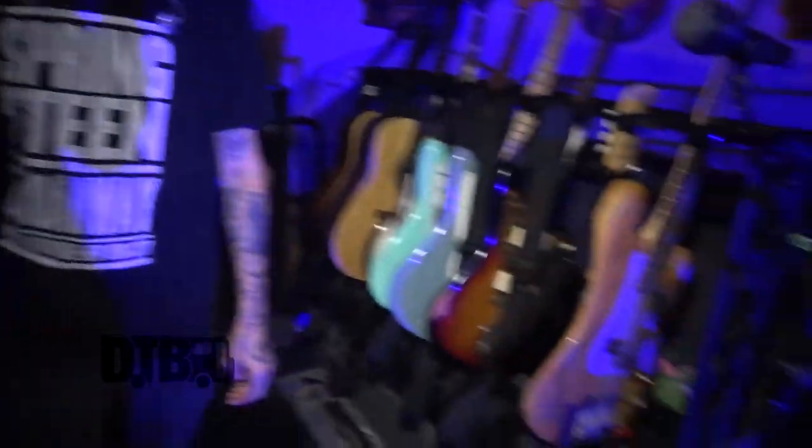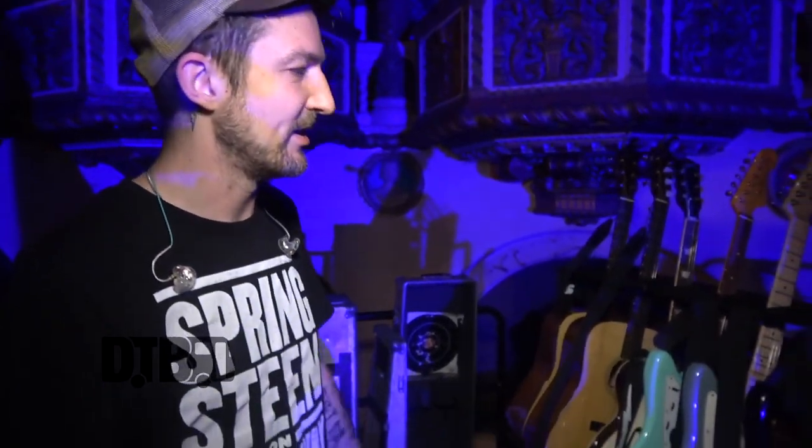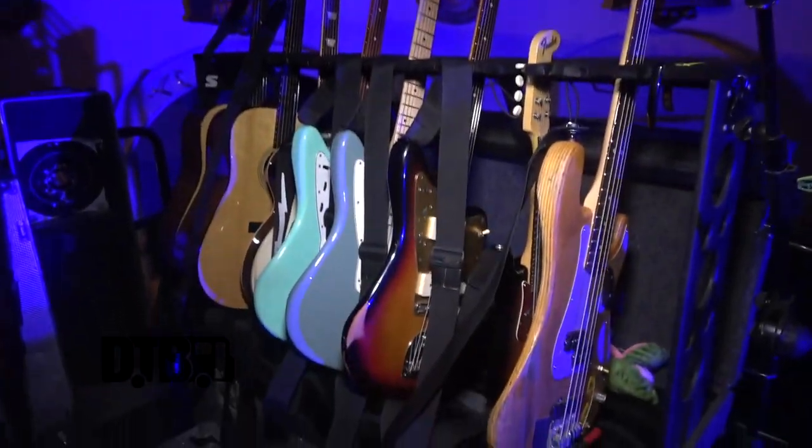Here we are in guitar world. This is Cahe's little area — he's our guitar tech. He looks after everything, sets up, brings me mics when I need them and all that kind of thing. Everybody's guitars are here, but we're going to talk about mine.